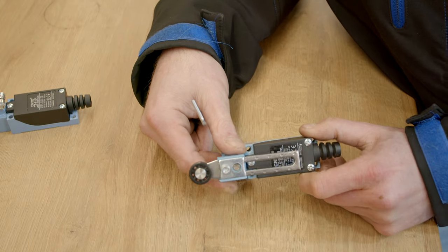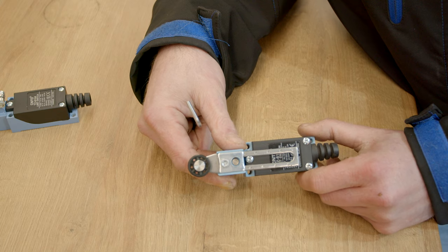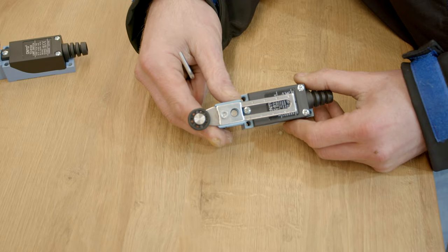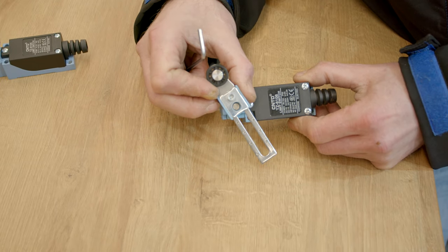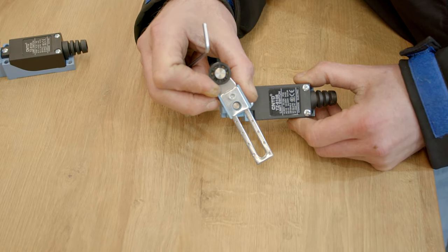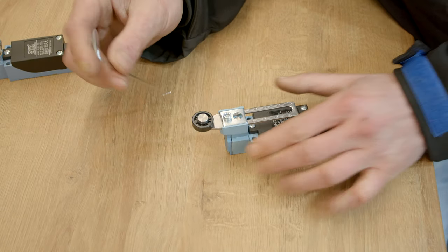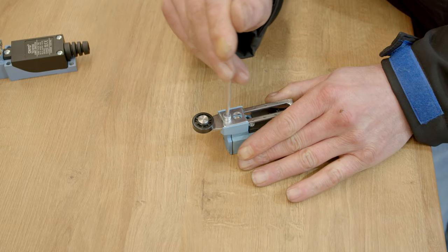The limit switch AT-108 is used for regular two-post lifts of up to 4.2 tons. On these models, only the length is adjusted.